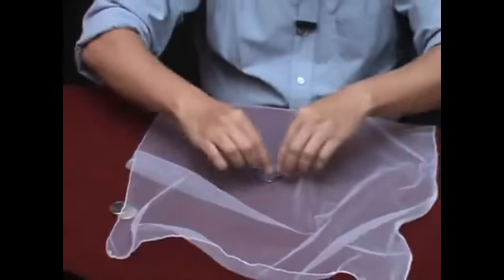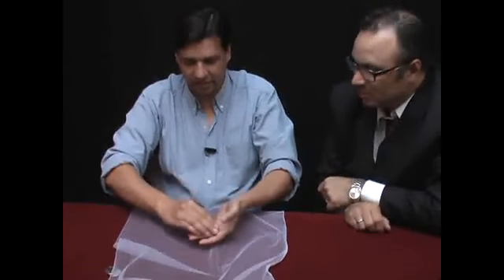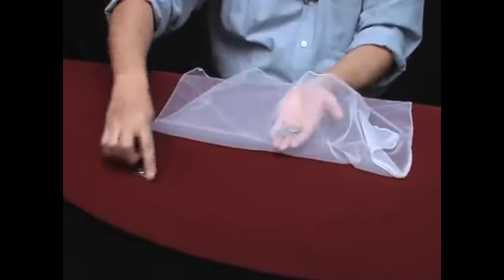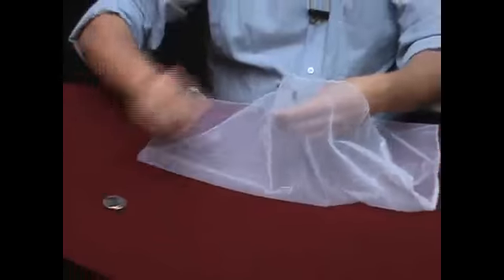Perfect. Very good. Only 2 coins. I'll leave them here so that you can see them — here, under the seal. I'll pick up the ones that have already passed. I'll drop these coins, and one more coin has gone through the table.